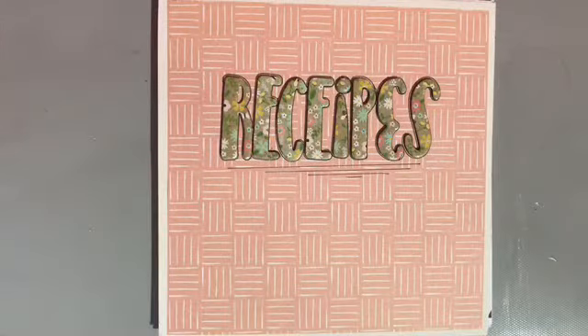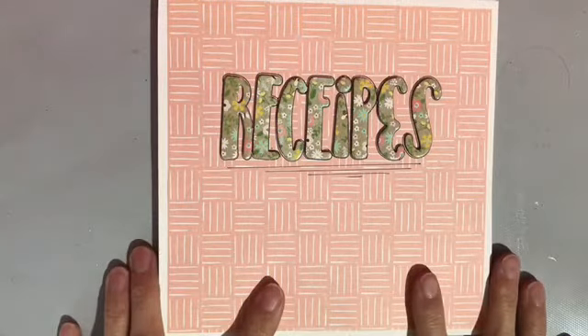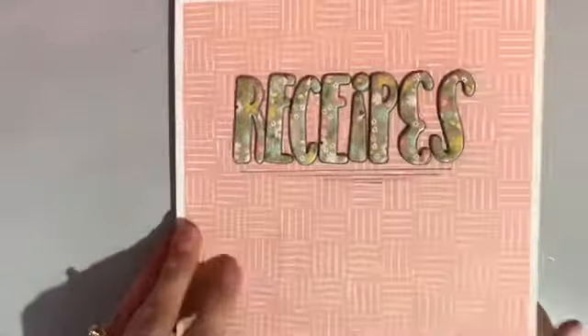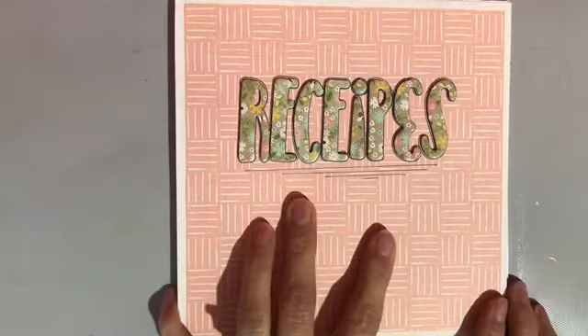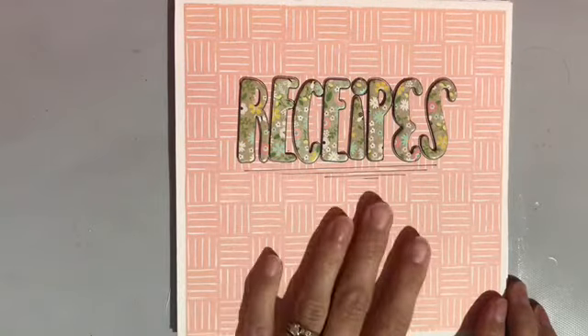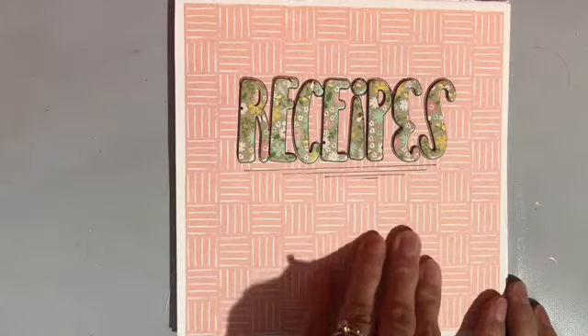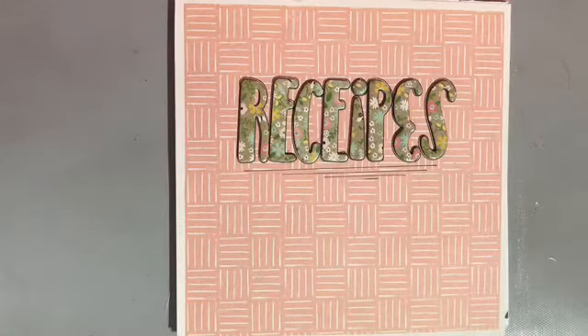Hello everybody, my name is Adrienne and welcome to my channel. Today I'm actually part of a collaboration wheel of mini albums. I had actually videoed the whole thing of what I've made but I've lost it all, so I'm just gonna do a flip through of what I've done instead.